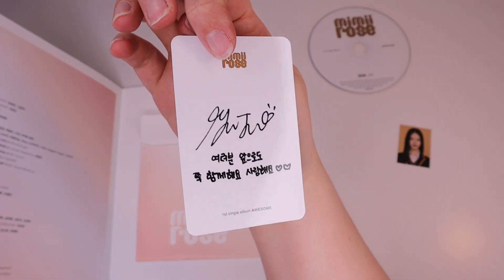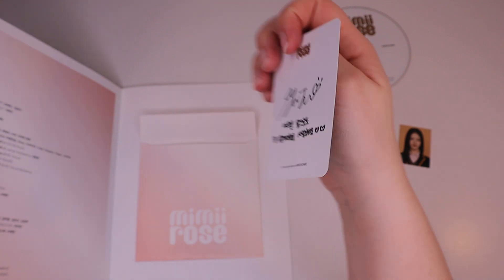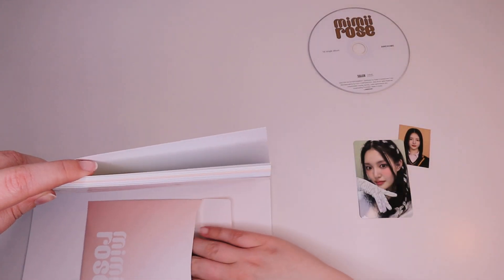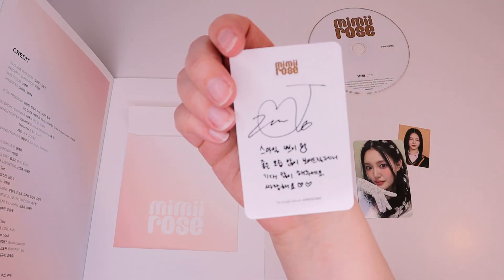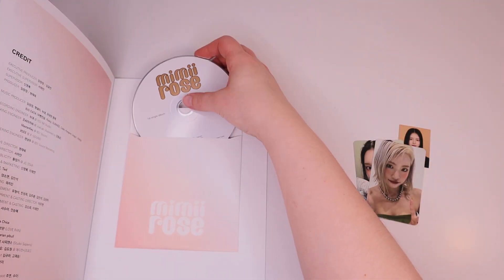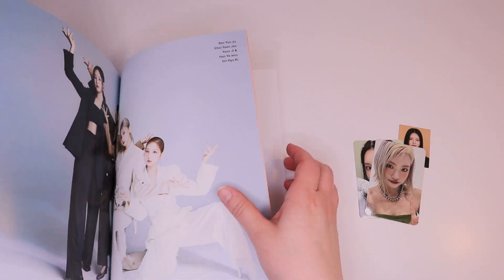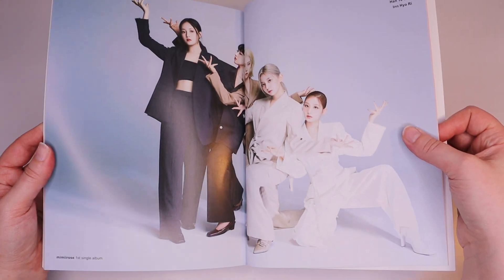This is our first card. And the second card. I think we actually got Gia — I think she had the blonde hair for this.